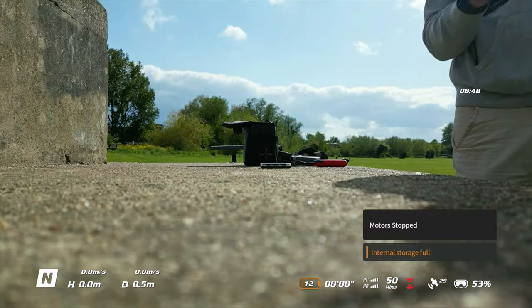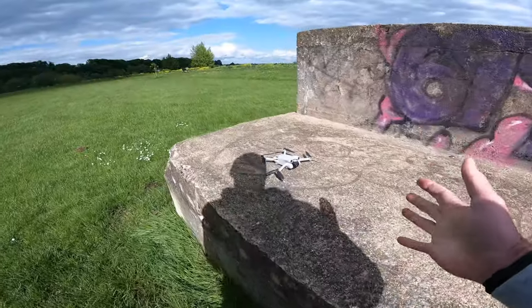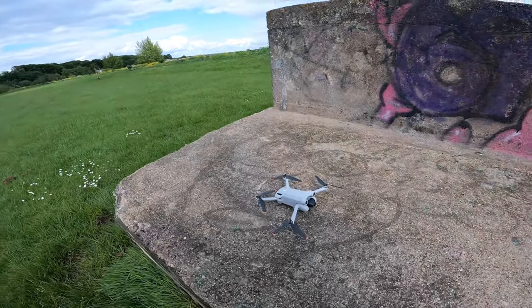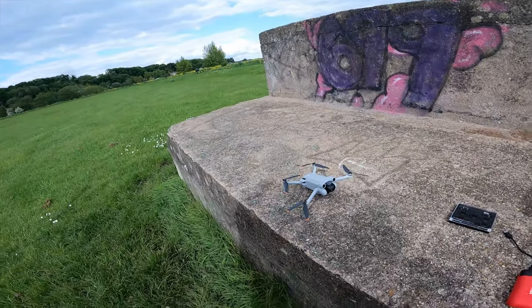That is cool — really cool. What's mad is I've just had so much fun flying around, I've completely lost track of time, and I've rinsed through that battery really quickly. I must have been having fun.